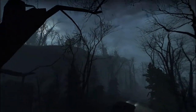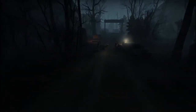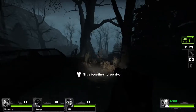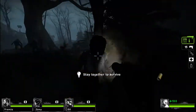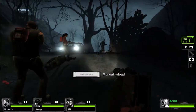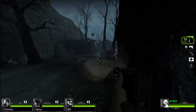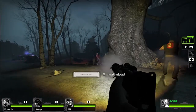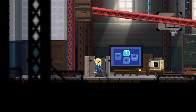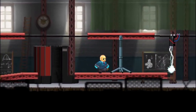You can run Left 4 Dead 2. You can also play games like Horus, if you prefer more of a 2D side-scroller platformer.